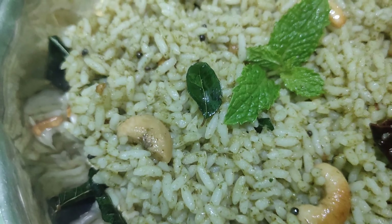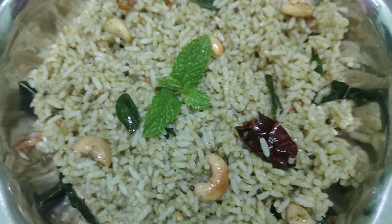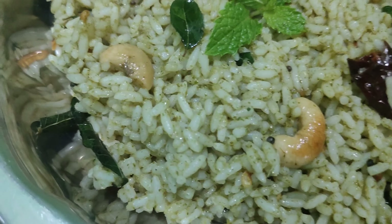Hello viewers, we are going to talk about a variety rice recipe. This rice is not a secret, you can do it. It is very tasty and delicious.